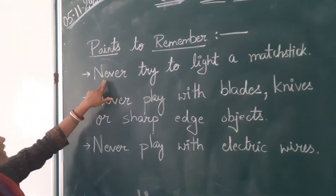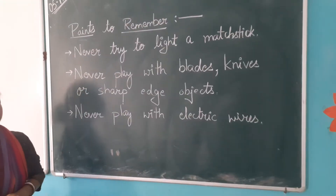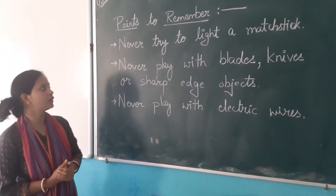Here are some points. Never try to play with matchsticks. We don't play with matchsticks. Why? Because we can hurt our hands.